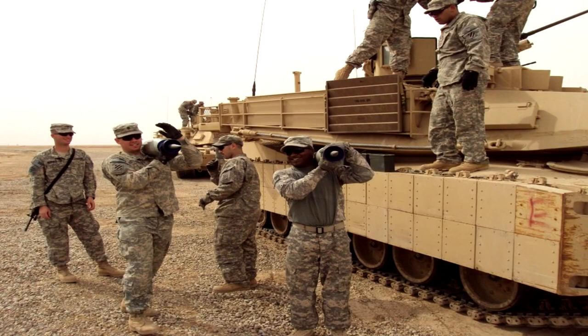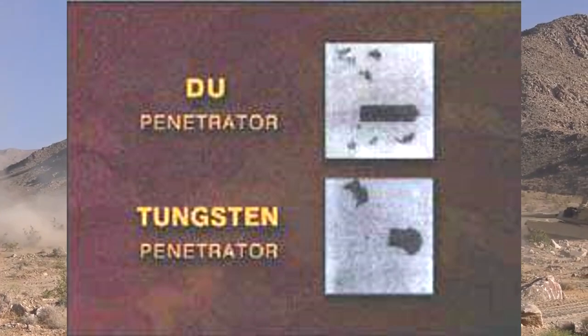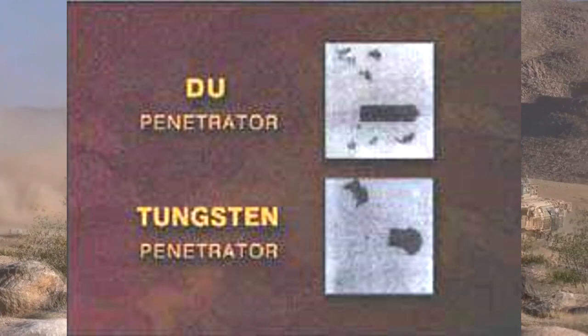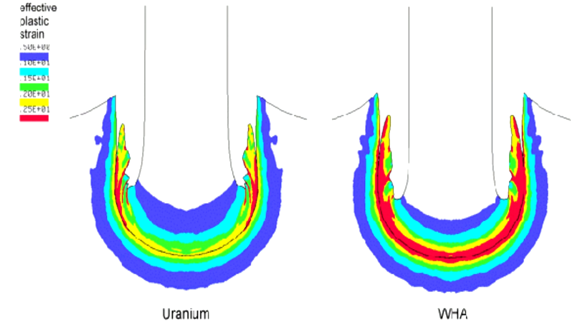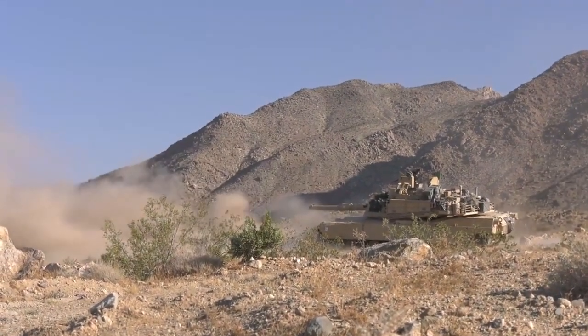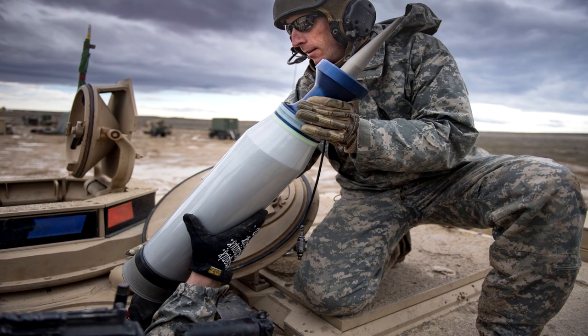The use of a DU penetrator holds many advantages over that of the tungsten penetrator, as the DU projectile has far greater density than the tungsten compound, allowing it to retain its shape better while penetrating armor — even having a unique self-sharpening quality as it passes through material, allowing it to retain its dart shape, while tungsten rounds would shatter on impact at higher velocities. DU also has a unique lower velocity charge, as its slower velocity allows better penetration due to its density.